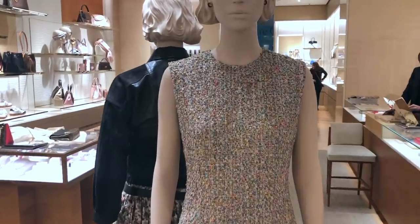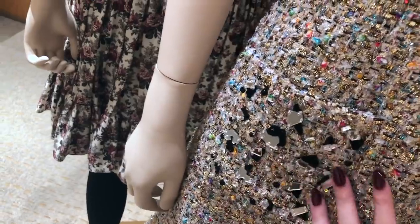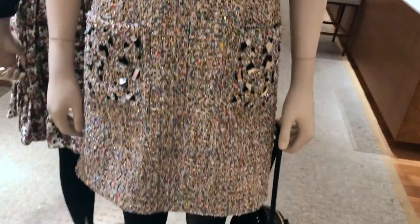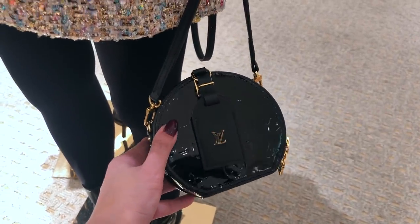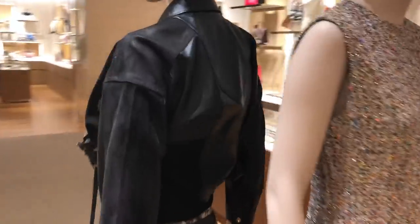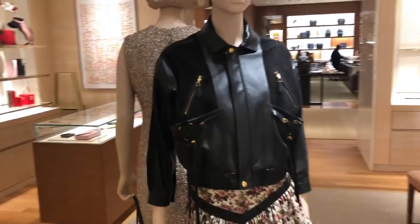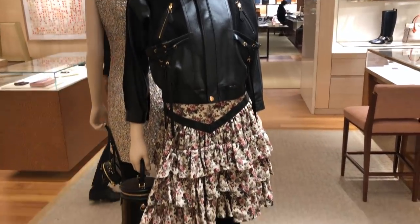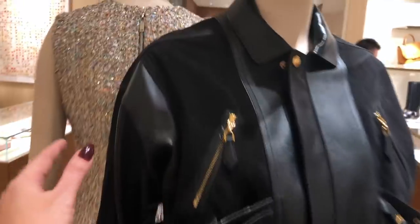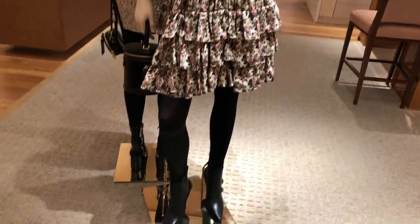How beautiful is this tweed dress! I'm a huge fan of tweed and look at this broken glass detail on the pockets — I love it. She's carrying a little Mini Boite Chapeau in patent. And then this is the jacket in the women's wear range — definitely 80s inspired with exaggerated shoulders. So that's what the mannequin is wearing.